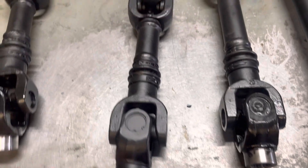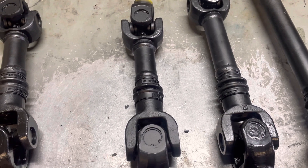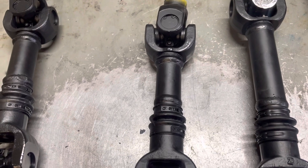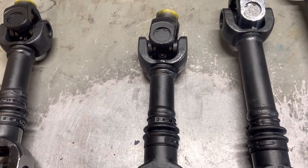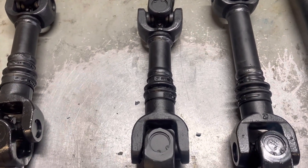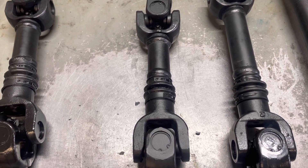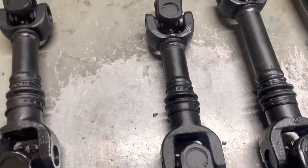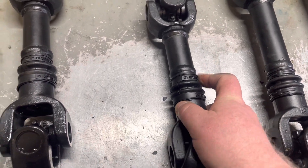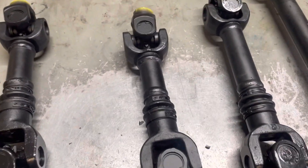This short shaft here — we sell lots of these. We started selling these for XMR conversion kits, and this is the short length that we always use. Now, the last couple of years we've run into an issue about five times where our standard length shaft is about three eighths to a quarter inch too short, and when you bolt it in, it wants to stretch that boot way out. If you force it, it'll pull the splines apart in the middle.